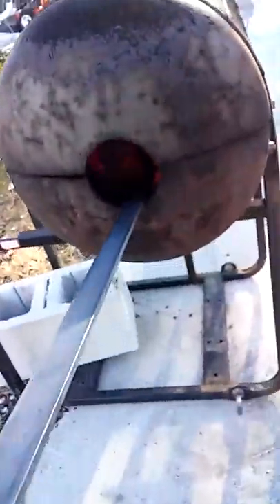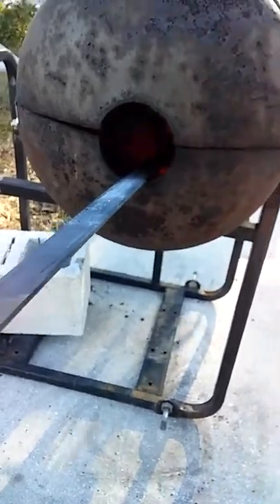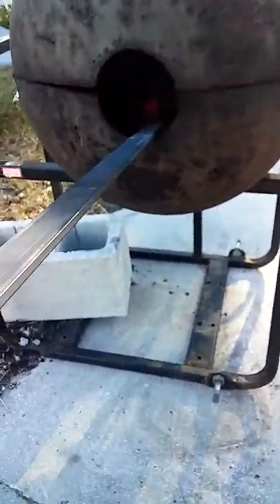It's going to be quite windy, but we're forging. It's getting red hot. I need a few more coals — I put some on there. We'll get it hotter.